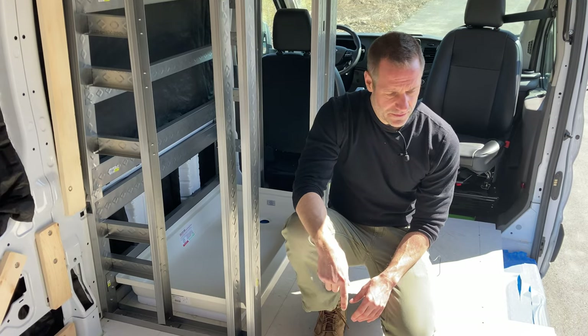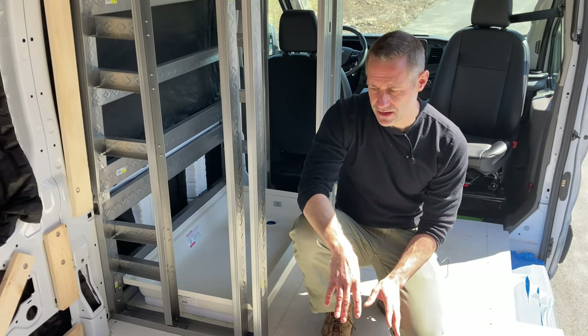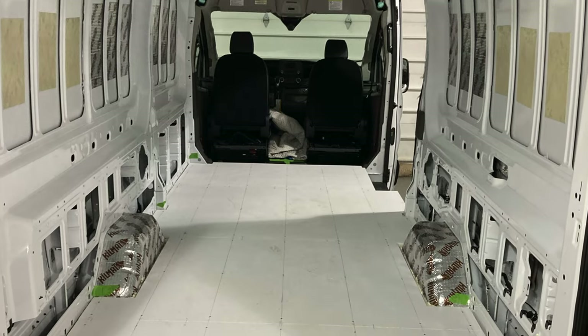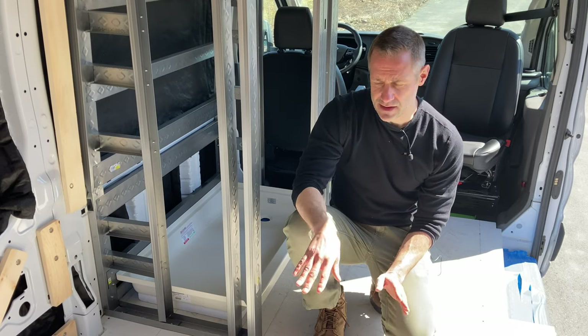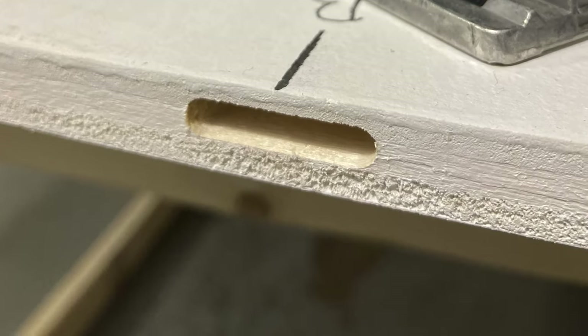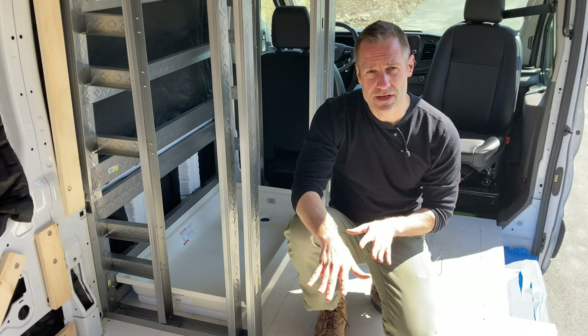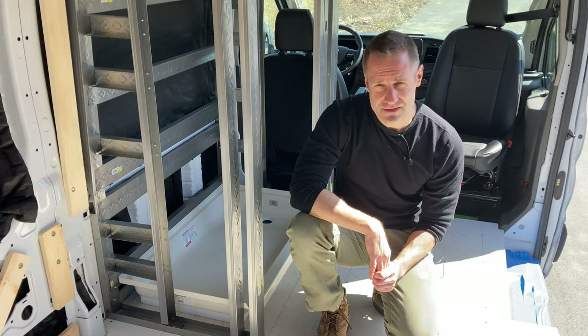We use half-inch plywood for the flooring. We like to paint it with a mildew and mold resistant primer. I've actually domino joined each one of the flooring pieces, so it's basically one piece of wood when we're done. Then we screw that down and you have your floor.